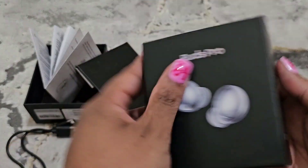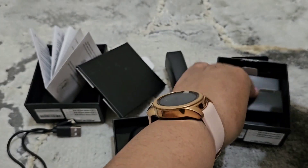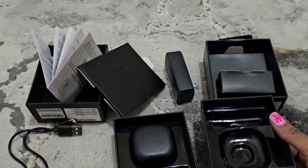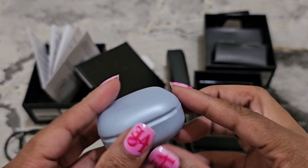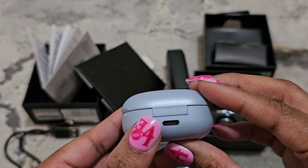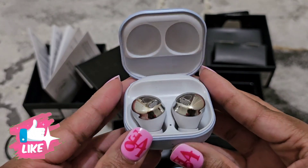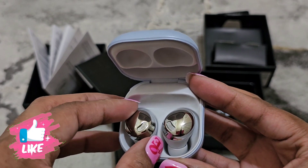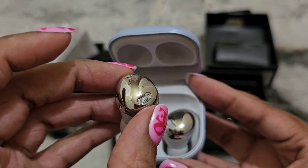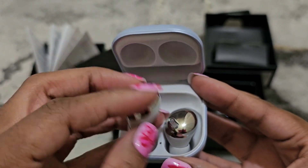Now I'm going to open the other one so you can see the purple. Here it is — although it looks gray on camera. I guess this is actually the gray or silver one, not purple. It has that shiny finish on the top.